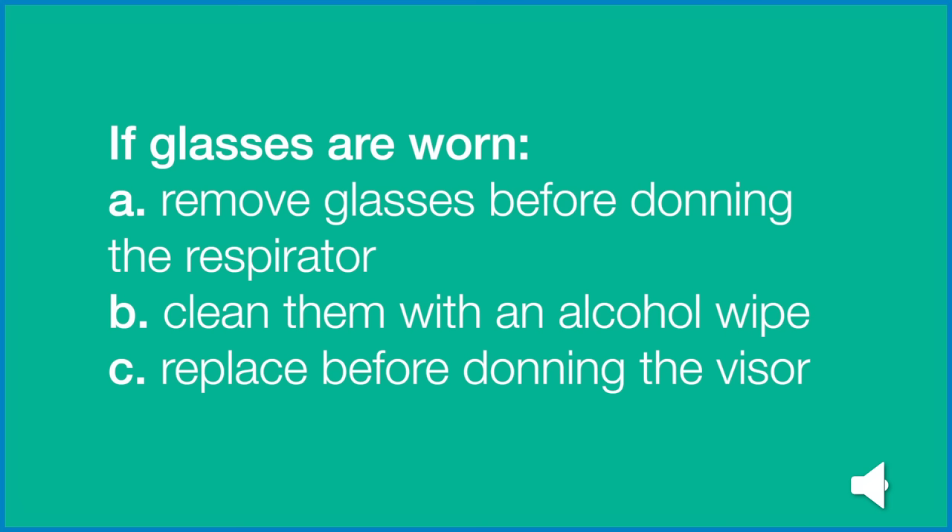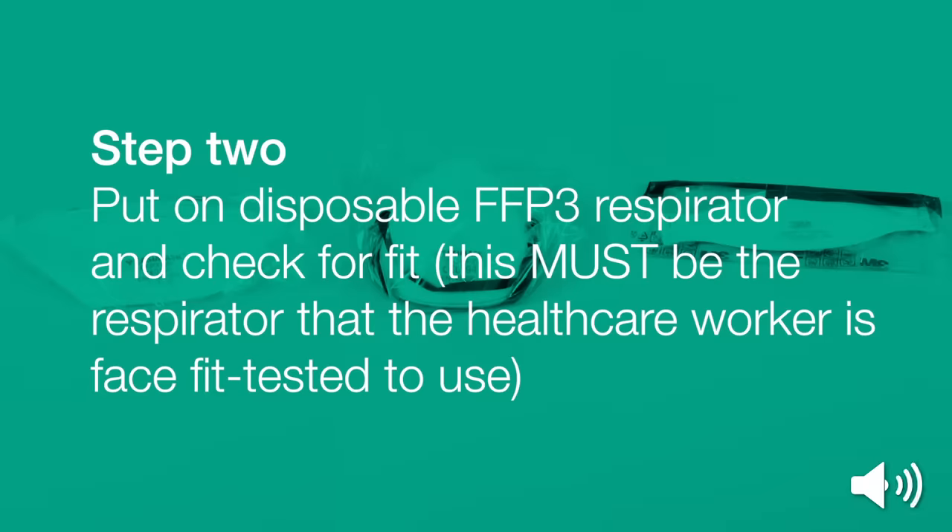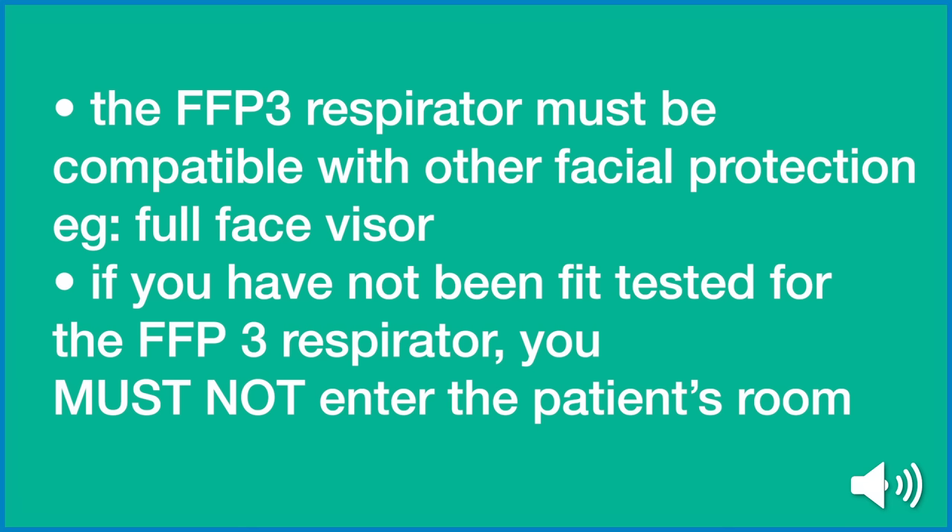Step 2. If glasses are worn, remove glasses before donning the respirator. Clean them with an alcohol lens wipe and replace before donning the visor. Put on disposable FFP3 respirator and check for fit. This must be the respirator that the healthcare worker is face fit tested to use. The FFP3 respirator must be compatible with other facial protection, e.g. your full-face visor.